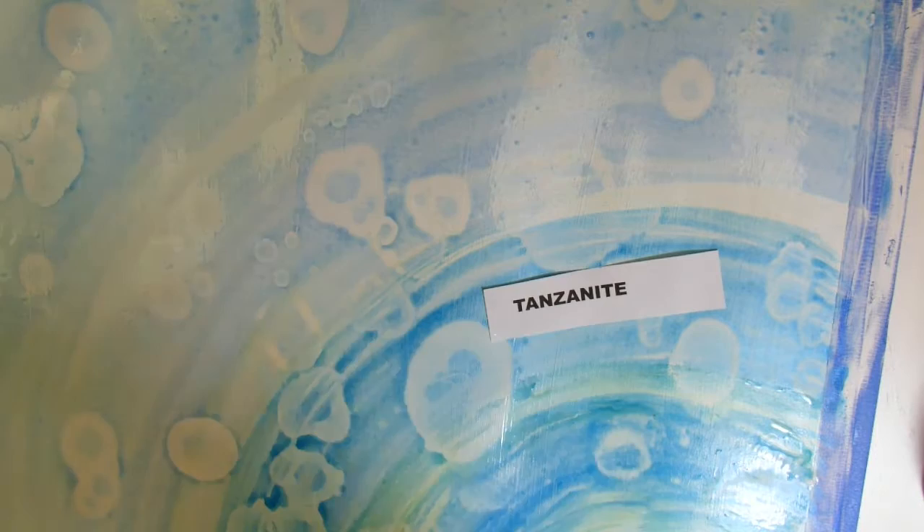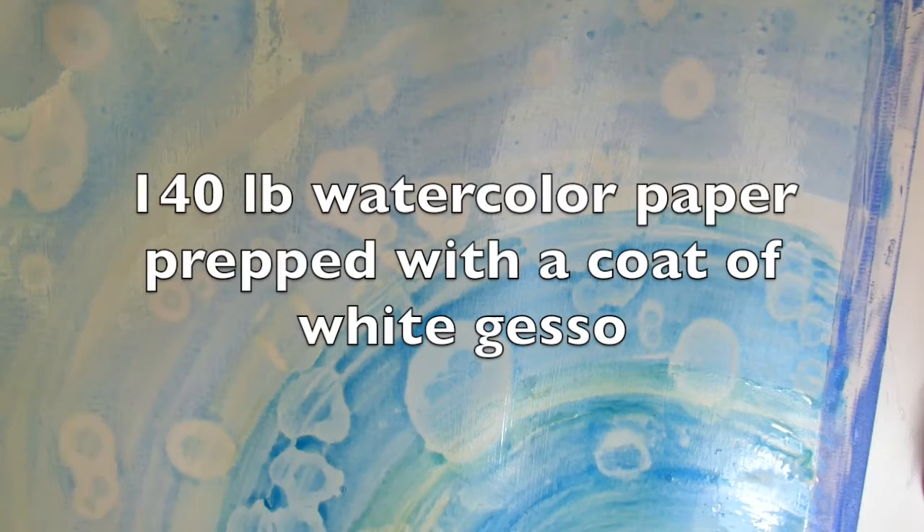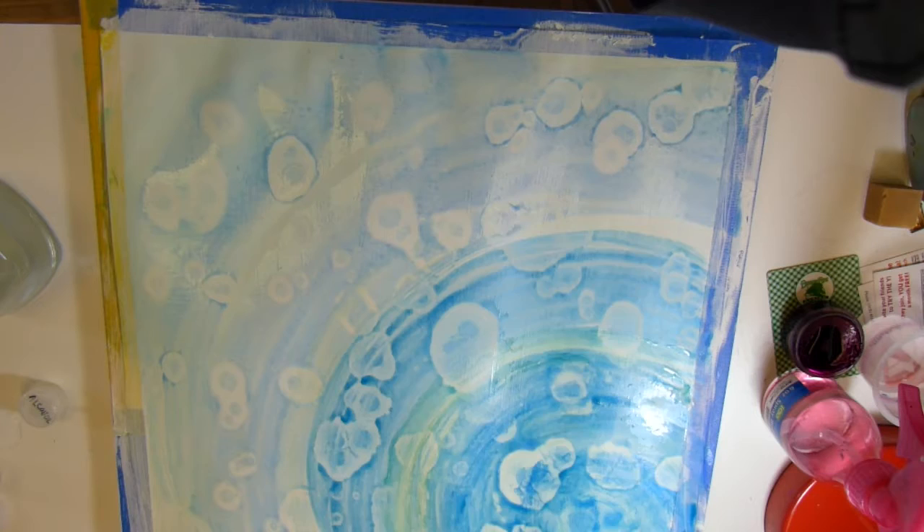I should also tell you that before I started painting, I prepped my watercolor paper. It's 140-pound watercolor paper, taped down to a board. I prepped it by putting a layer of gesso on it because I know that when you have gesso behind the Twinkling H2O's, the alcohol really reacts. I was aware I was going to use alcohol on this as well as the Bind and Resist.